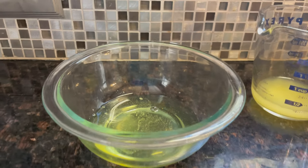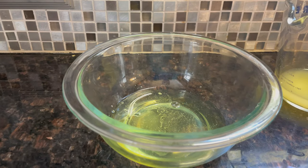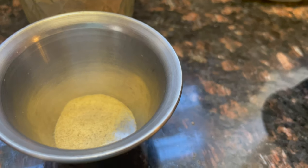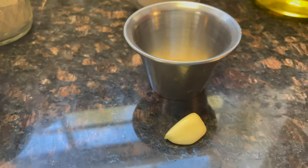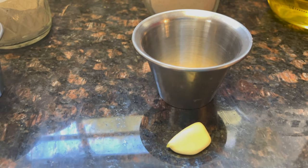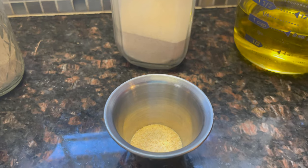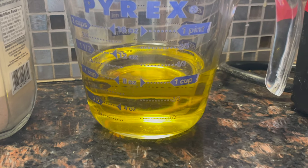Here is a simple garlic aioli sauce, similar to mayonnaise. You're going to need three egg whites, a quarter cup of lemon juice, one teaspoon of salt, and one eighth teaspoon of white pepper. The recipe calls for three large cloves of garlic, but I'm not running to the store just for that. A quarter teaspoon of granulated garlic is equal to one clove, so use three-quarters of a teaspoon. And one cup of light olive oil.